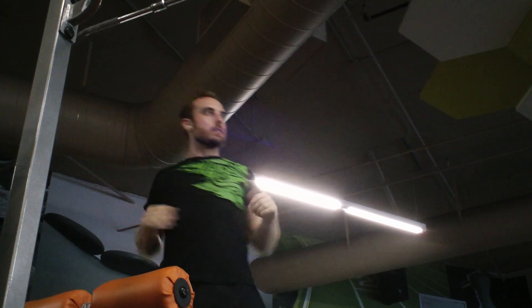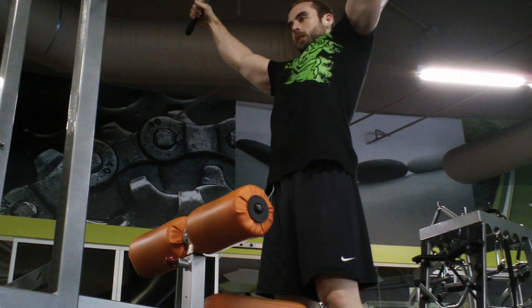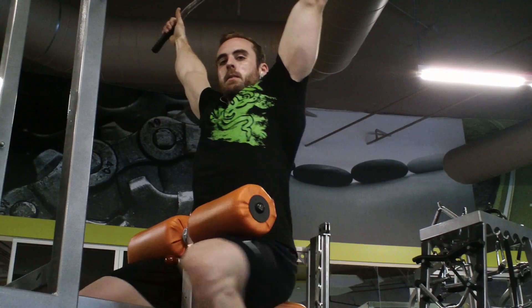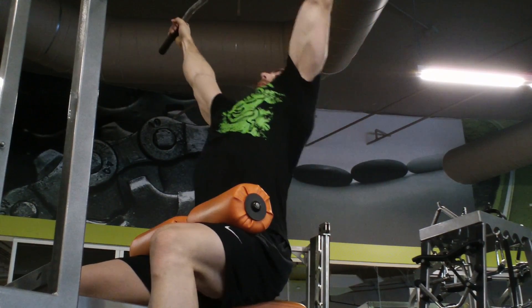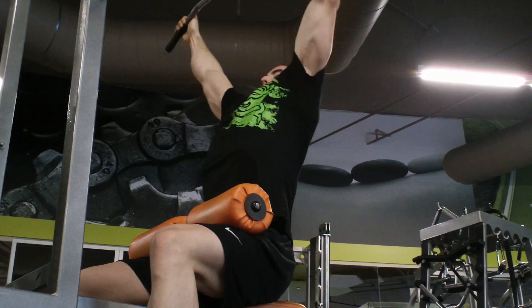Right here is a lateral pulldown. I'll do this exercise two different ways — sometimes I'll lean forward and try to bring my elbows pretty far forward and really pull with my lats that way, and sometimes I'll lean back a little bit like I do here and try to squeeze a little bit more with the upper part of my back. So it's like upper and lower for me — that's how I feel it at least.